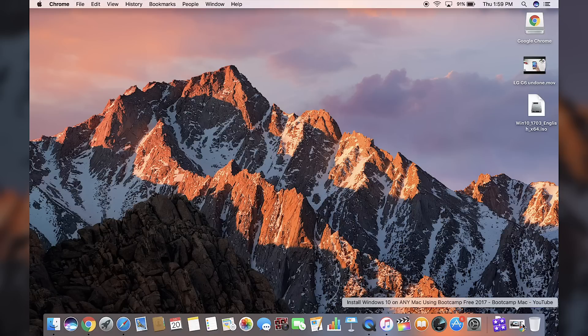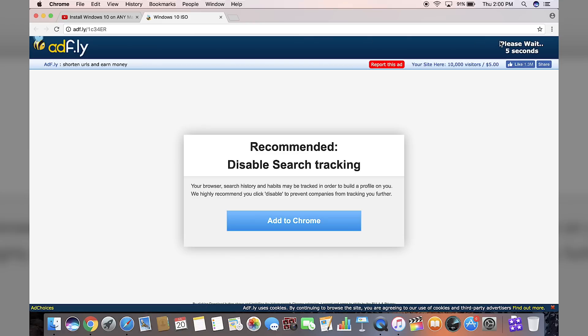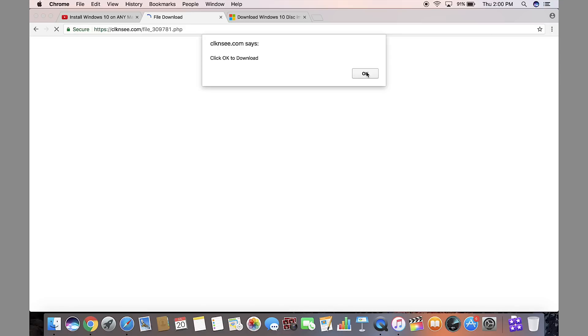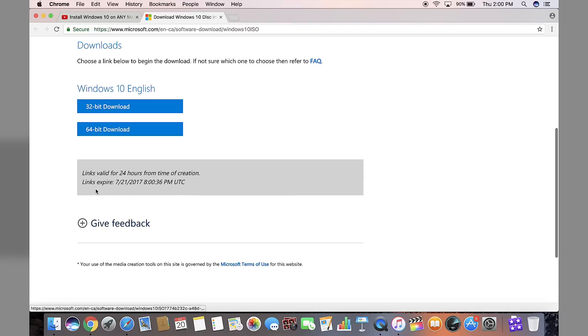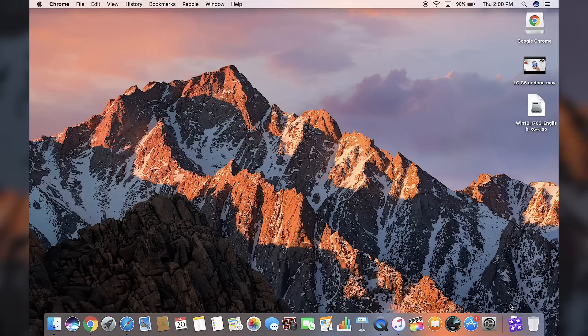To get started, the only thing we need to download is our Windows ISO file. I have an older video with all the links, and I'll also have the links in this video description, so you can download the Windows 10 ISO file or Windows 7 ISO file. I'm going to go ahead and download Windows 10. You'll see a short advertisement — just skip through it, and you should land on the download website. Download the 64-bit version. Once you have it downloaded, I recommend moving it to your desktop as it makes the entire process much easier.